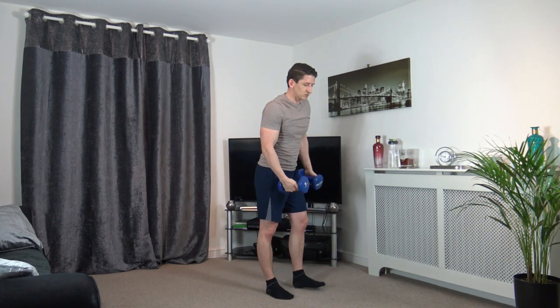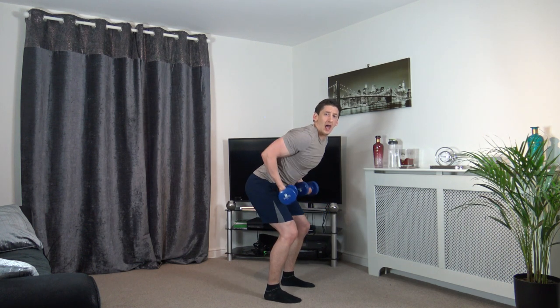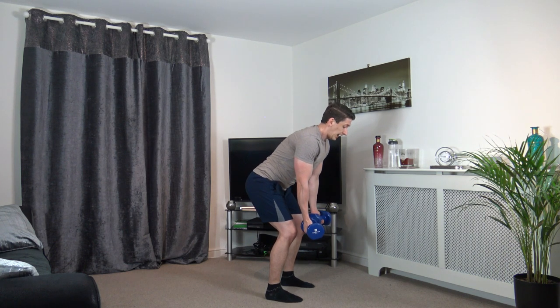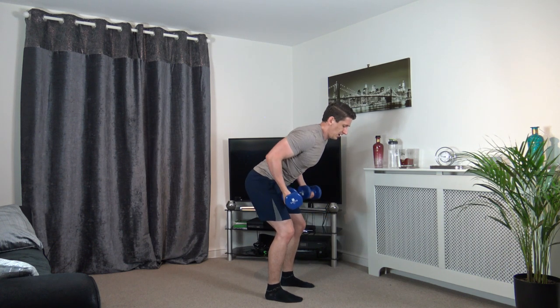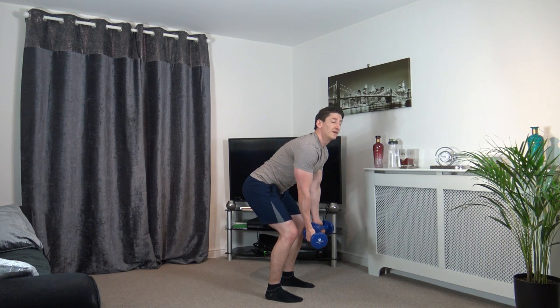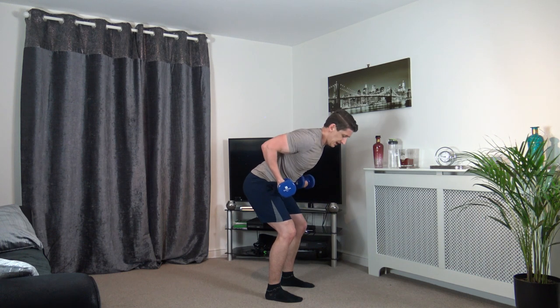Excellent stuff. Next one: get in the bent over row position, palms facing out, elbows coming in, squeeze at the top, lower yourself back down. Here we go — up we come. Muscle under tension is what we're looking for. Nothing is rushed. Good stuff, well done, looking good — keep it going.